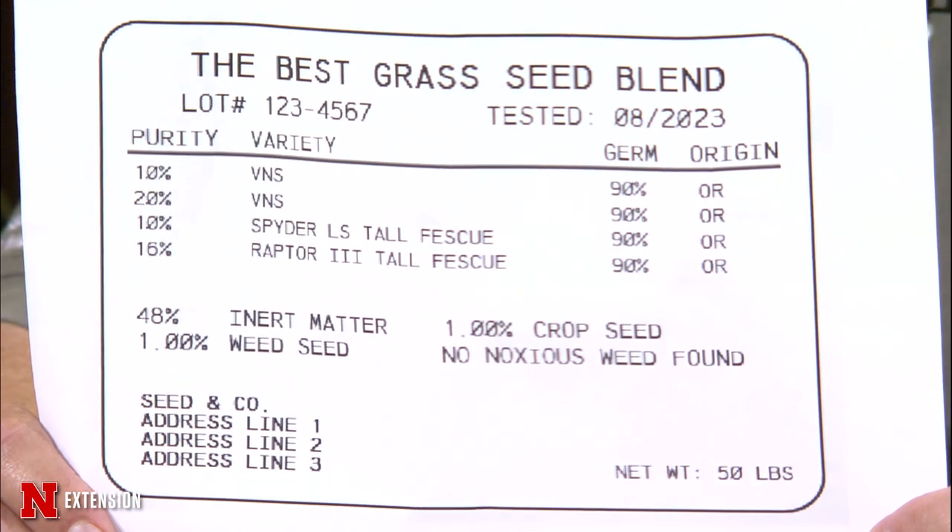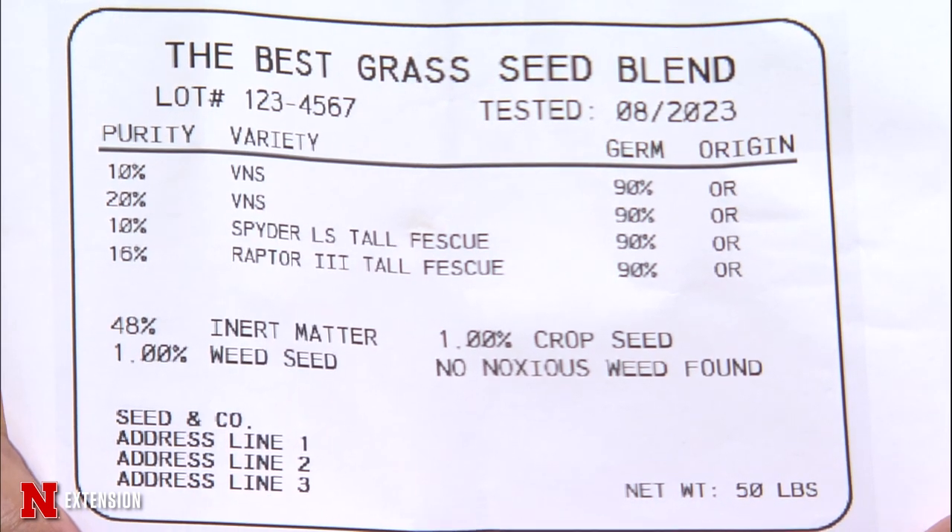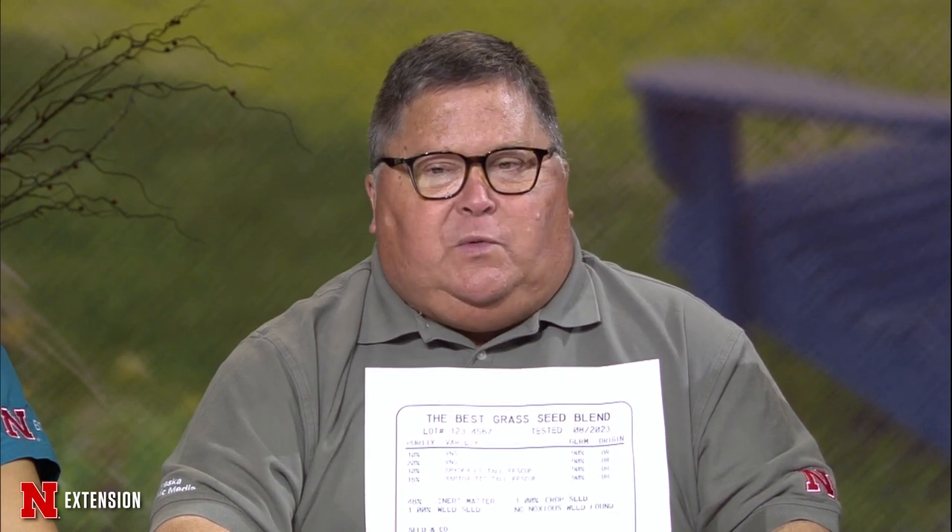Rock has seed label samples. It's that time of year for reseeding lawns. By federal law, if seed is transported across state lines it must have a label. The most basic is a white label with important information. This particular bag claims to be the best grass seed. Looking at the label, there are four varieties listed, two of which are VNS — Variety Not Stated — which is an immediate red flag. You don't know what you're getting. Some are common tall fescue varieties germinating at 90%, with seed sourced from Oregon.